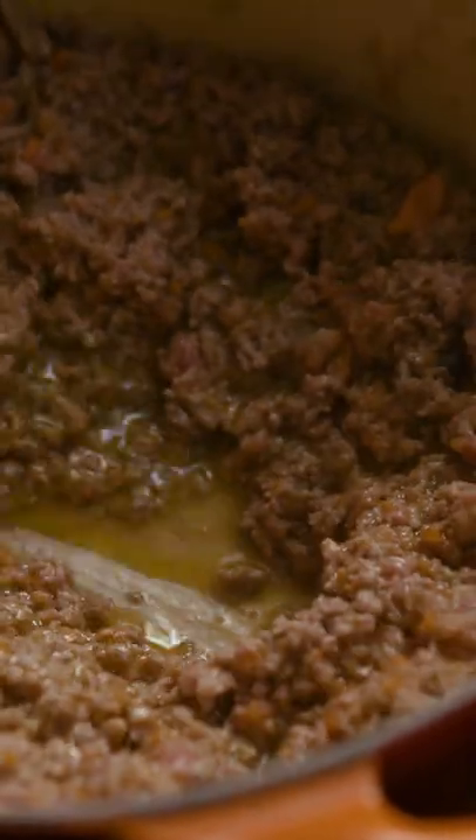Half cup of olive oil into my pot. We're gonna bubble this up. We're gonna take our beef — I'm gonna make a little well in the middle.